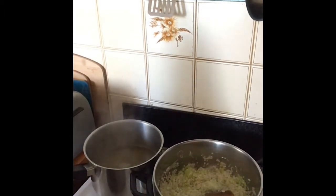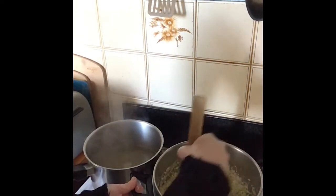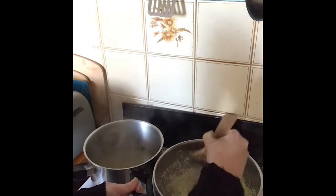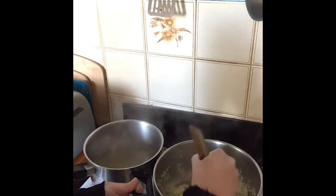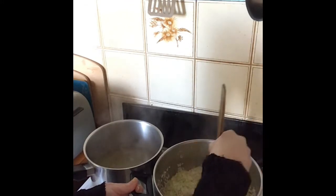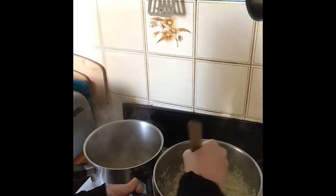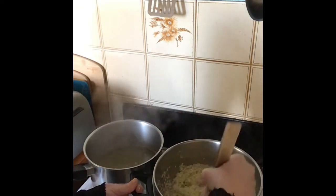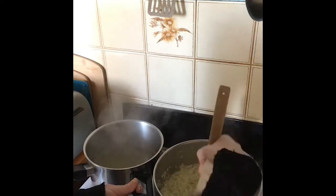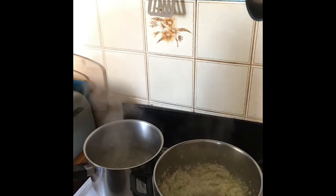Once that stock comes to the boil — which as you can see it's about to — you want to be adding a ladle full at a time into the risotto. This is when risotto gets quite hands-on because you can't really walk away. You don't want to put too much liquid in at once, because that can affect the final result. You've really got to stay right on top of it.